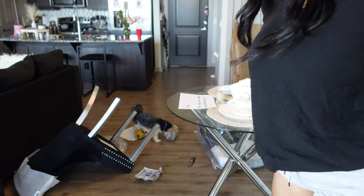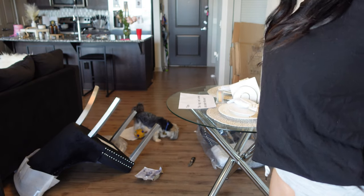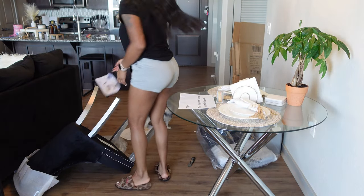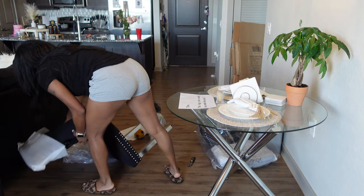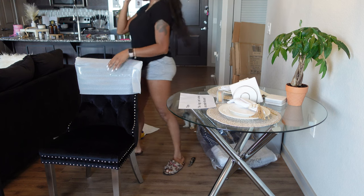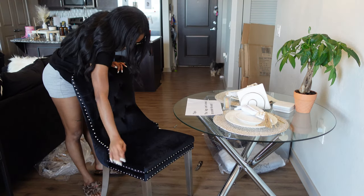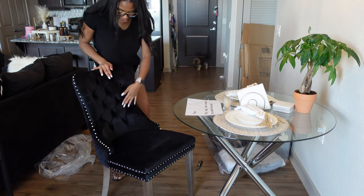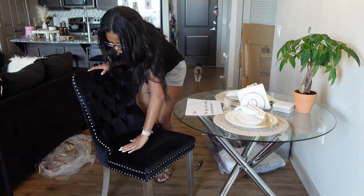The chair is fully complete! If I wasn't recording, that probably would've taken like five to ten minutes, because all you have to do is screw on some screws. I'm excited — this matches my couch so well.